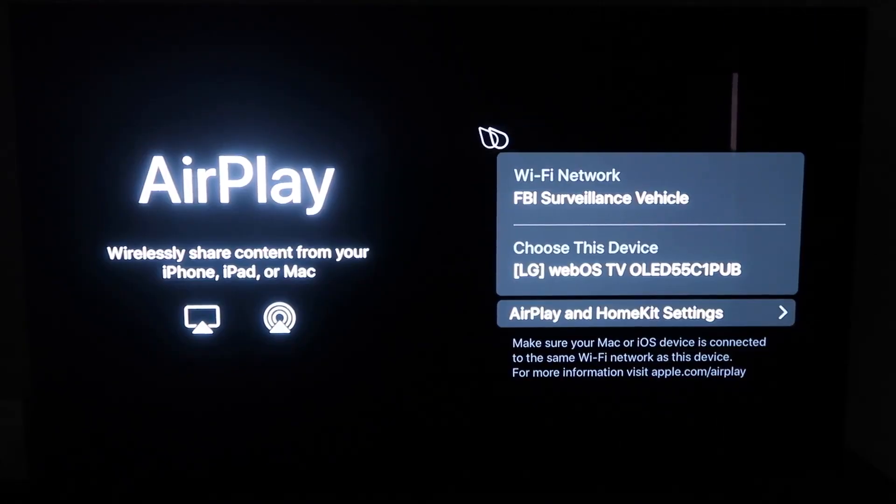Once you get to this screen, one thing you want to make sure of is that your Wi-Fi — here's mine, 'FBI Surveillance Vehicle' — you want to make sure that your Wi-Fi on your TV and your iPhone are on the same Wi-Fi network.